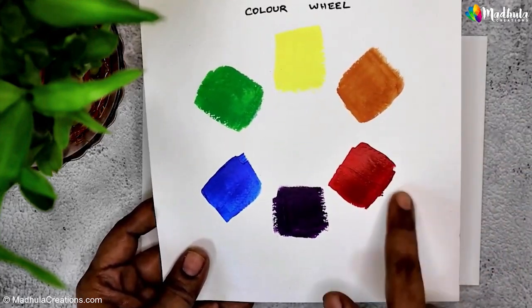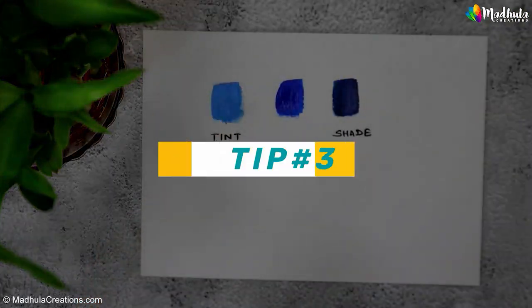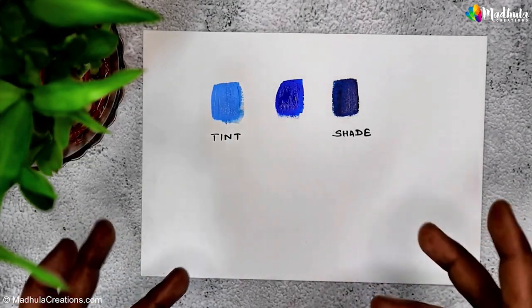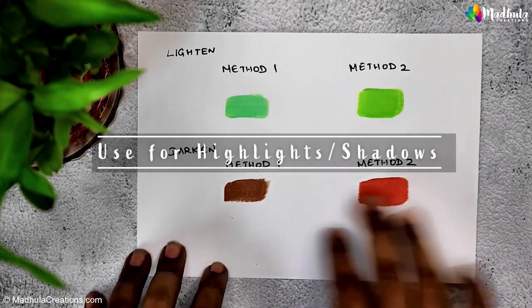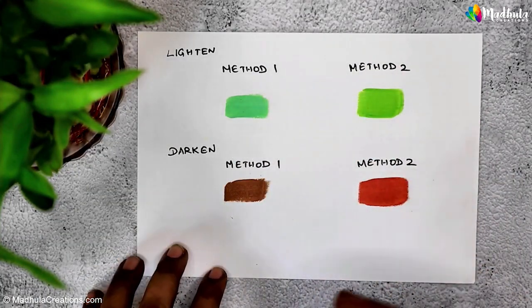Tip three: use the lightness and darkness of these colors in your paintings. Where will you use them? You will use them in your highlight areas, your shadow areas, and wherever you need to create depth in your artwork.